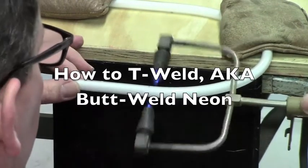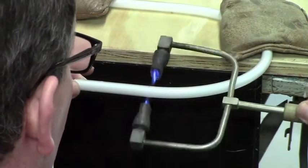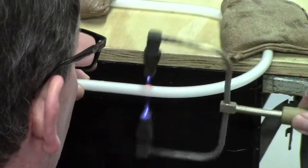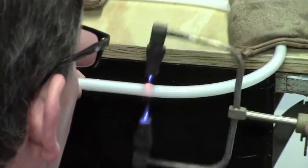This is how you can T-weld or butt-weld a neon electrode onto a neon tube. You mark the end of the tube where you want to make the fire cut, exactly where you want the end of the tube to be. It's a very precise way of terminating a tube.